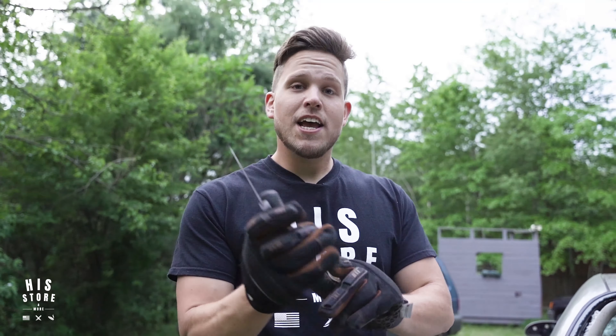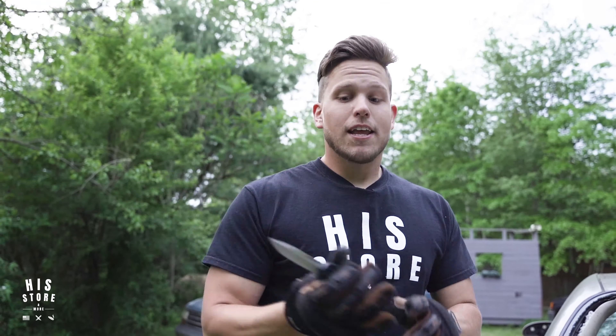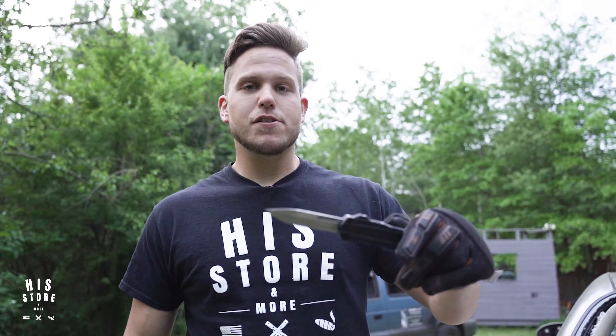This ViperTech OTF knife is pretty sweet. Everything's still intact. Action still kicks butt. Point still intact — it's not chipped, not broke off, it's nothing. It's like I basically just bought it.